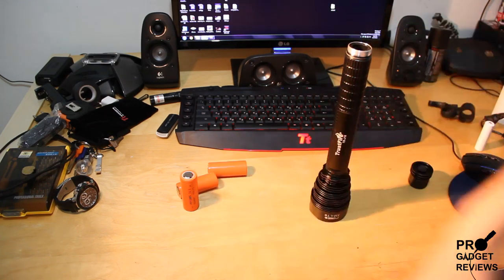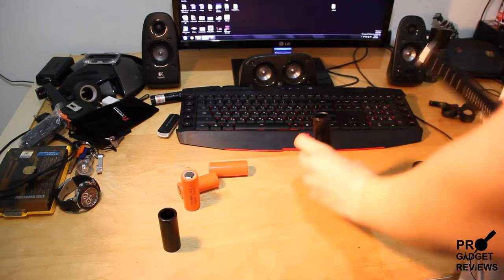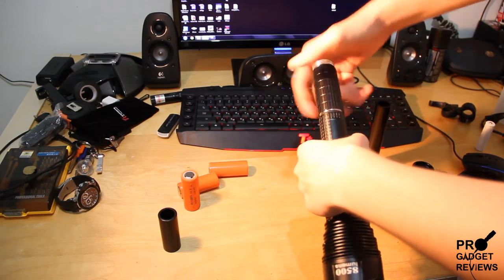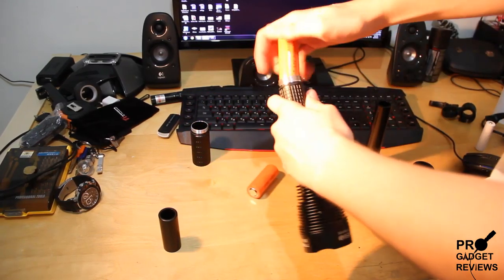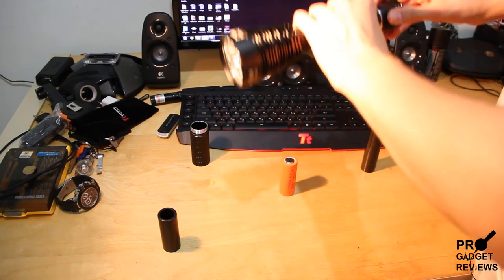I think the smaller ones are better, I don't know why — that's just my reason. You could also, if you don't want it to be so big, just take this part off and use two batteries like this.